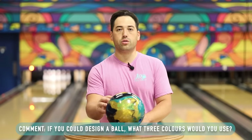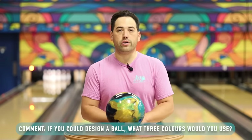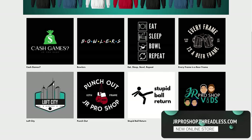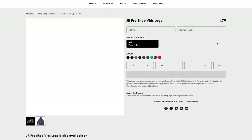That about wraps it up for the Summit. Don't forget my question down below — if you were to make a ball with three colors, what three colors would they be? Let me know in the comments and don't be afraid to go wild. And if you want some JR Pro Shop merch, I've got a nice pink shirt on here — jrproshop.threadless.com. They've got all the colors, all the sizes, and a bunch of designs for you to pick from. See you in the next video.